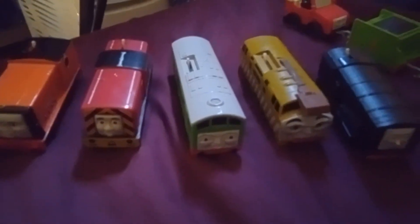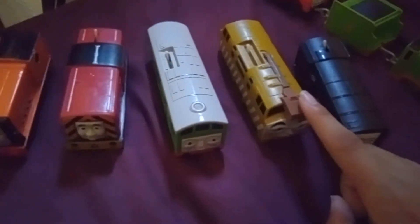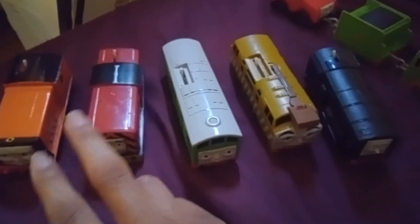Should I introduce Paxton into my series? If you think so, let me know in the comments below. The diesel kids I have in my show right now are Diesel, Diesel 10, Boco, Salty, and Rusty - with Diesel being first, Diesel 10 second, Rusty third, Salty fourth, Boco fifth, and Paxton would be the sixth one. I really like his green - it's like a dark green.